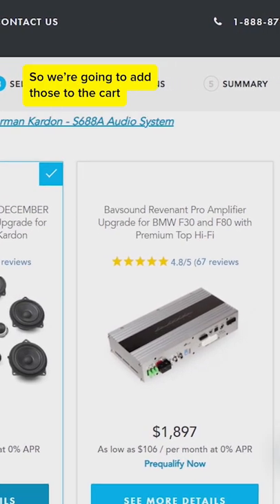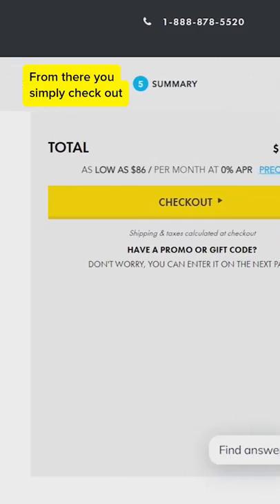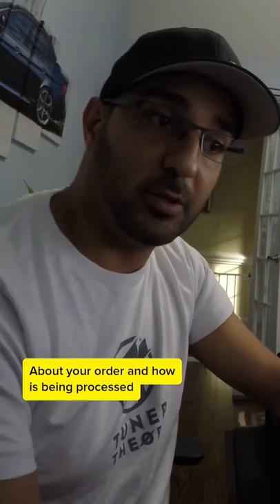We're going to add those to the cart and check out. Here you have it — pretty straightforward, pretty easy. From there you simply check out, and they'll start sending you emails about your order and how it's being processed.